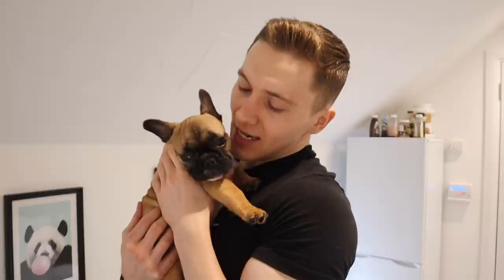We got this little man a few days ago — he's 10 weeks old and he has a big appetite just like his dad.